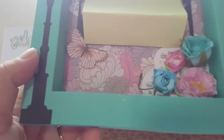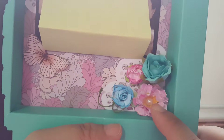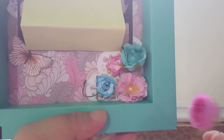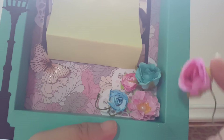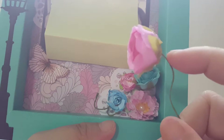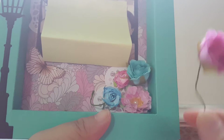Over here you can see I have the handmade flowers. These flowers are also bought from AliExpress. I actually wanted to buy paper flowers but I didn't read carefully, so they turned out to be cotton fabric material. But anyway, they look very nice and are quite cheap.